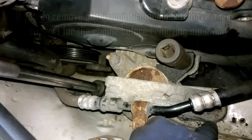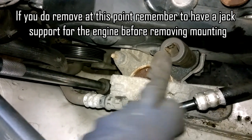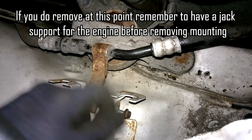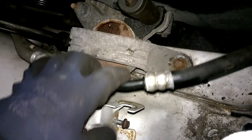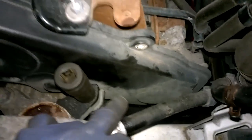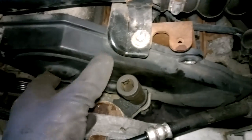Next is the engine mount removal. That's 15mm on the outside ones and 18mm on the inside. I also backed off this 8mm bolt here which attaches the bracket, to make it easier to pull back when I want to take the engine mount up. There is another 10mm in there, and I've gone ahead and removed the bottom 10mm on this cover, so this is ready to come out once I have that last one taken out.